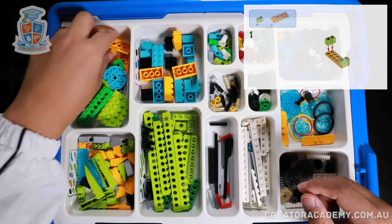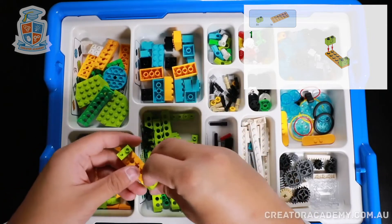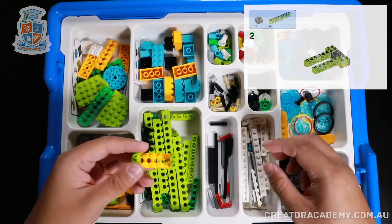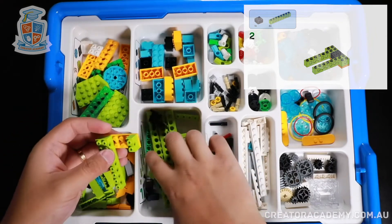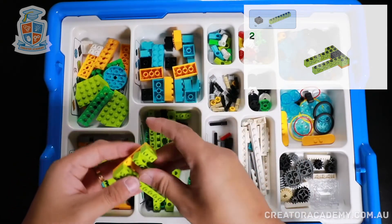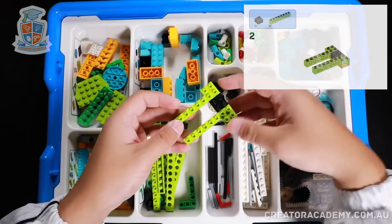First of all we're going to get this long yellow plate and get two of these small two module beams and put them on the sides. Next we're going to get two eight module beams, put them on the sides here, and then we're going to get a black brick.